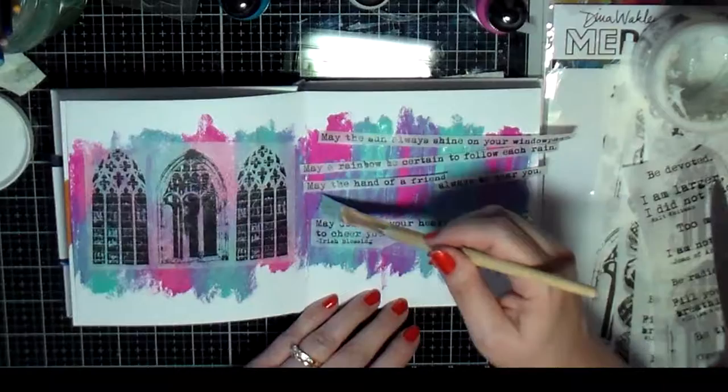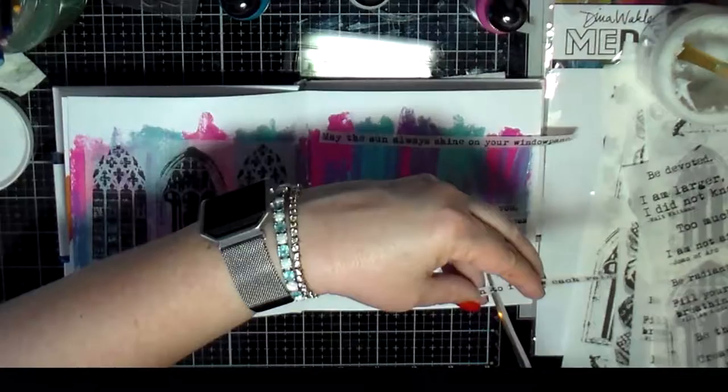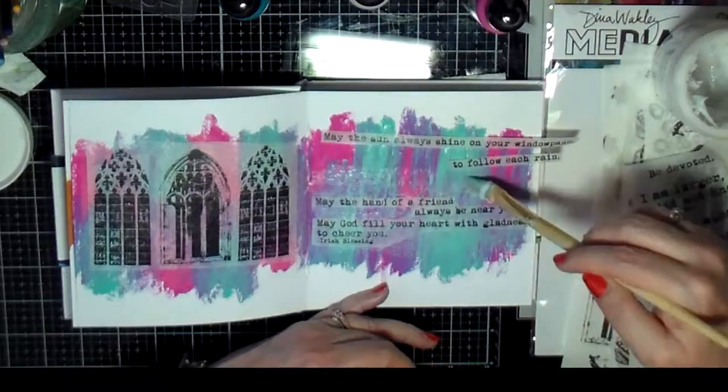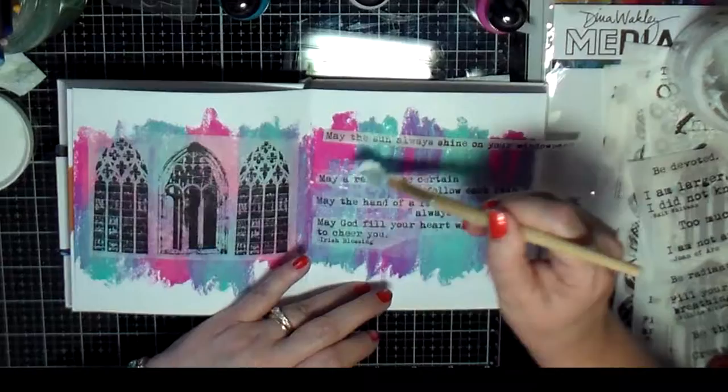I'm using the golden matte medium to glue all of these strips down to my page, and I'm having to cut these sentences down to fit. And there goes my clock.